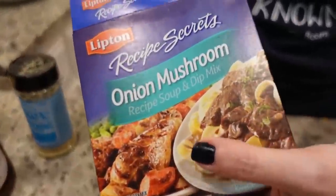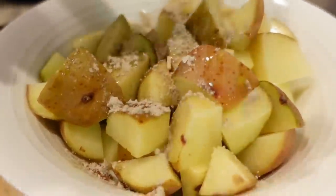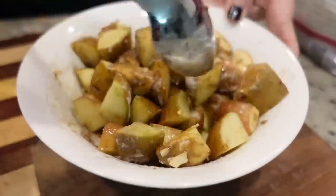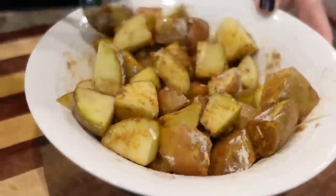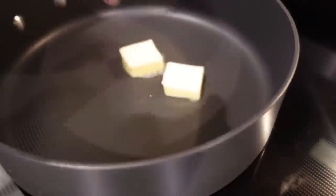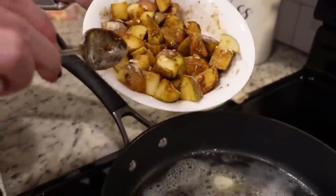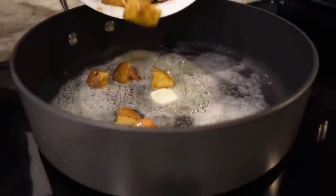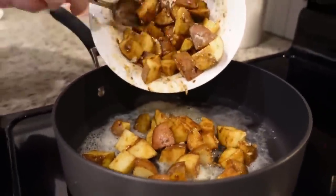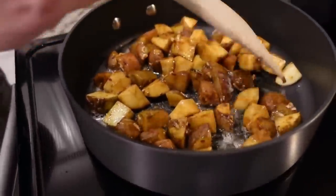We're almost out of olive oil, but let's get some more. I'm going to add a couple of tablespoons of butter to a hot skillet. Now let's add in our potatoes and we're just going to cook these on medium high for probably 10 to 15 minutes.